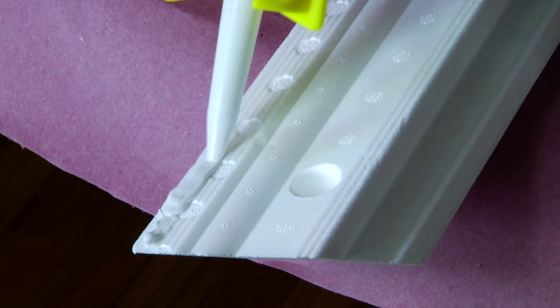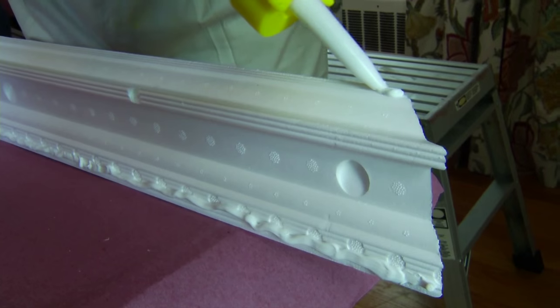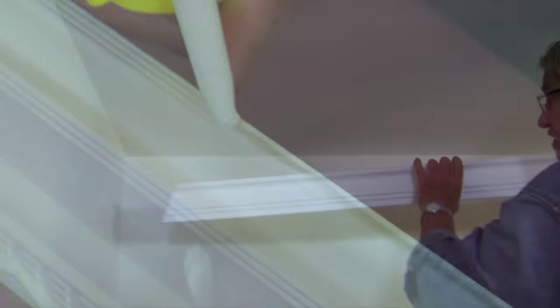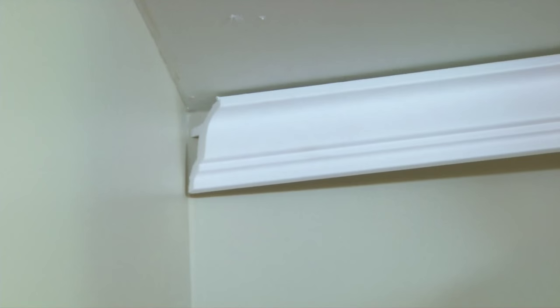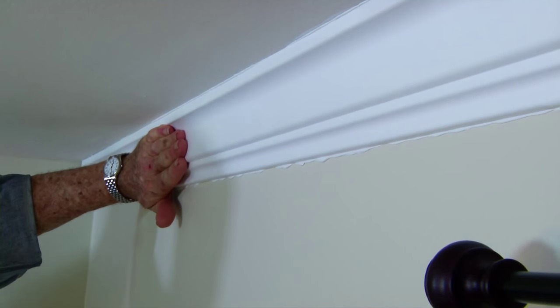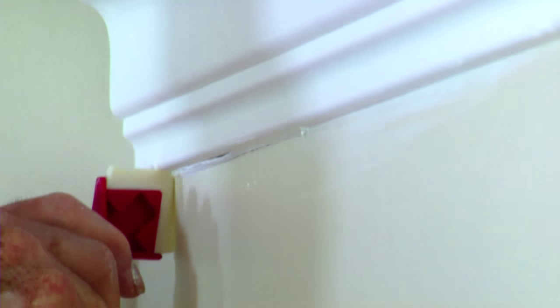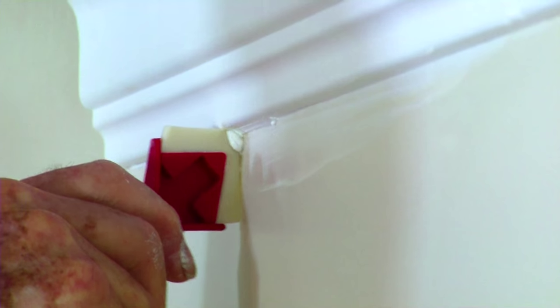There are two ways to apply the caulk. I can lay a bead about the size of a small drinking straw near the edge of the top and bottom of the molding. When the section is placed on the wall, the excess sealant squeezes out of the joint. It's then cleaned off with a caulk removal tool, and any remaining sealant is wiped away with a damp cloth.